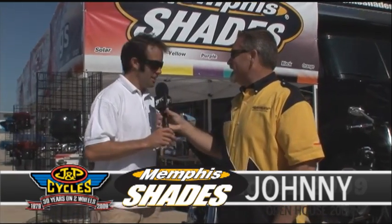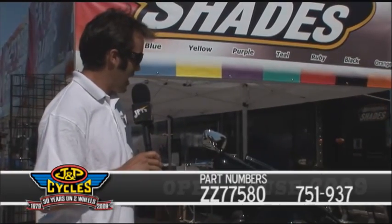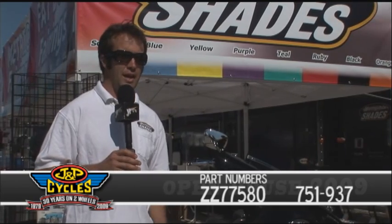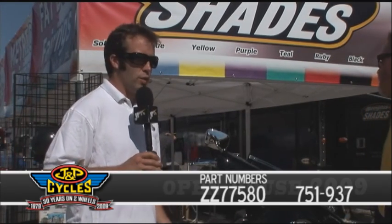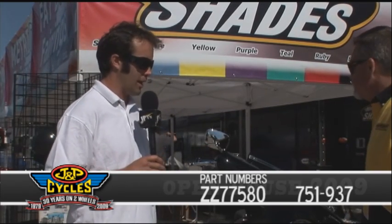Thanks a lot. We just came out with the Memphis Shades Batwing Fairing — it's been out for eight or nine months now. We're really getting the thing out in circulation, and JMP's helping out a lot with that. They've sold a ton of these things. Started off last year in Sturgis with it, and now we're developing our metric line.